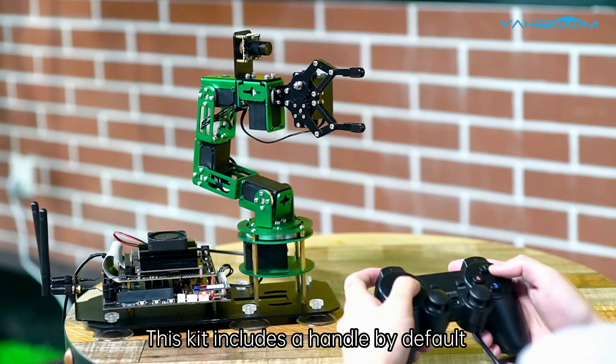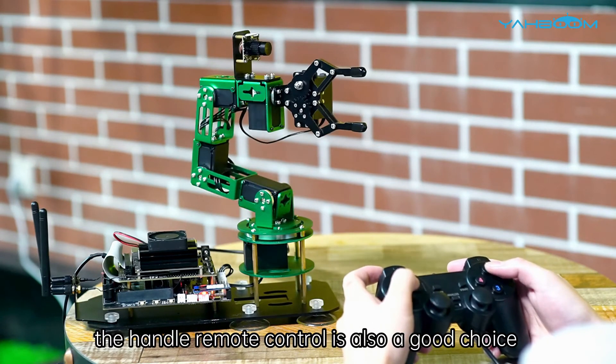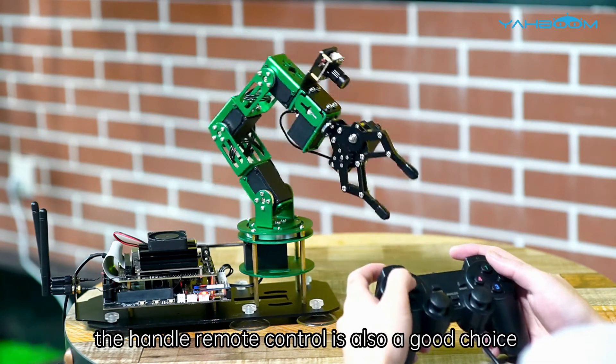This kit includes a handle by default, so for every user, the handle remote control is also a good choice.